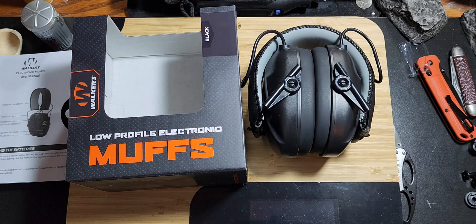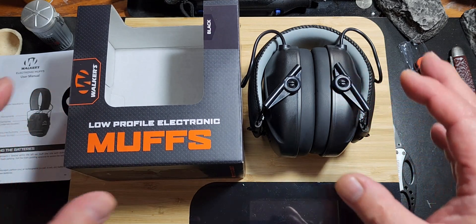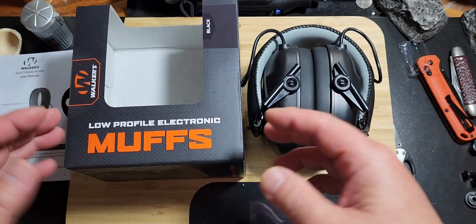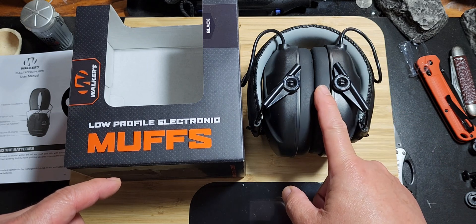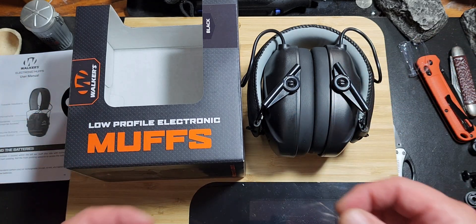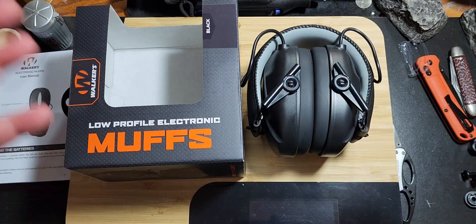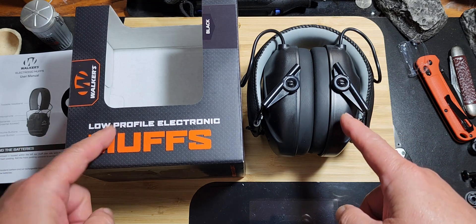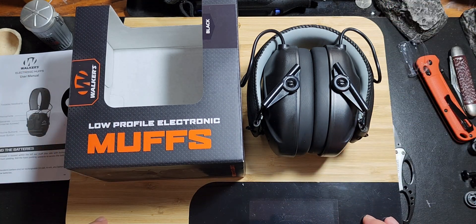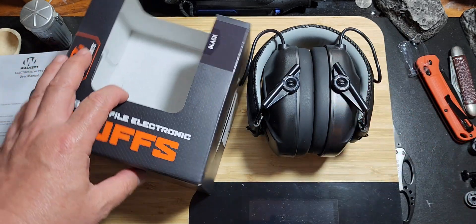So if you're standing at Walmart looking at this box and wondering if it's any good, here's the review. Hopefully you're standing there with your phone, looked it up on YouTube, and found my video. I can tell you I highly recommend them — short and to the point. If you're in any doubt, go ahead and purchase it, you'll be happy with them.